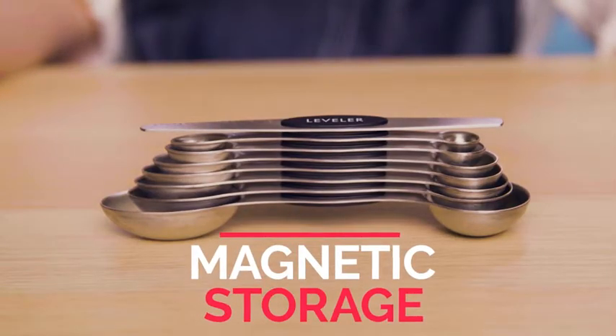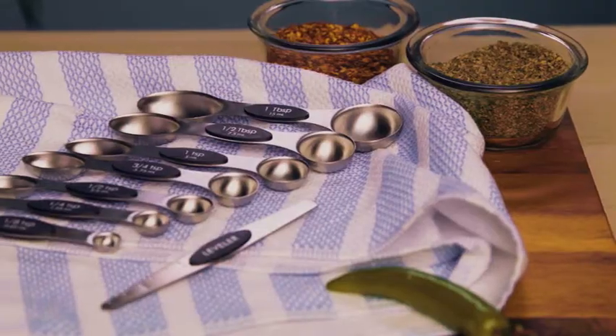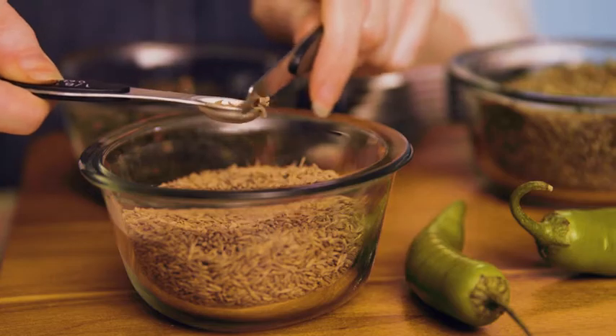This set nests together magnetically for easy compact storage. Plus they lay flat on the counter — no more spills. The set includes all the sizes you need with dual-sided scoops, perfect to handle spices or liquids.